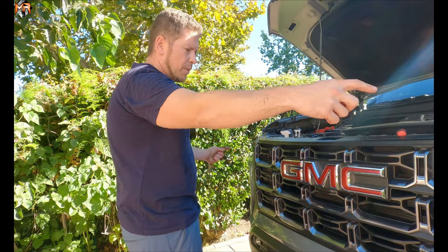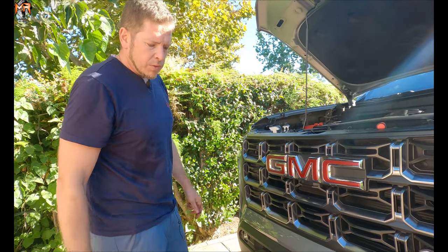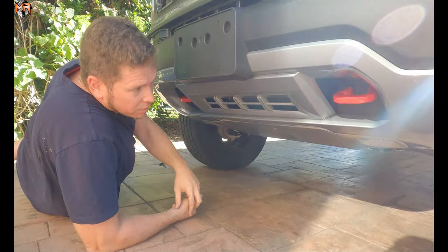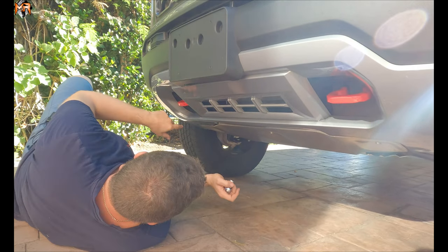Now that we got everything on top and the sides unclipped, let's go ahead and remove some of the bolts on the bottom so we can loosen it up before we take off the front end. The next thing we're going to do is remove the skid plate from the vehicle — it's a couple of bolts: one, two, three.